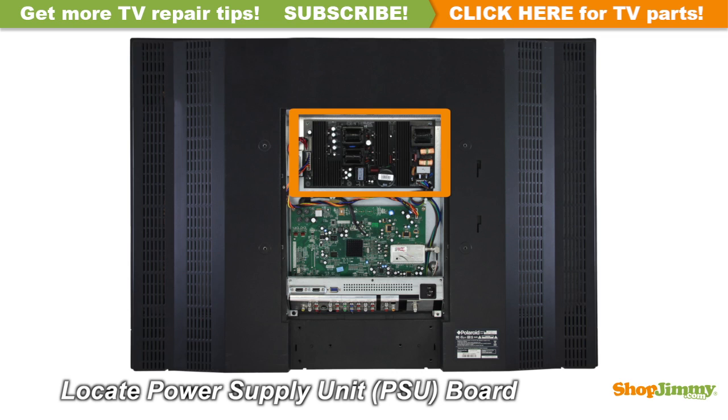The power supply unit takes in and distributes power throughout the TV. This board is connected to the power cord or the AC adapter. This power supply is located at the center of the chassis.